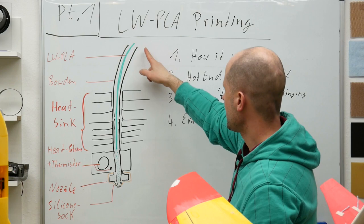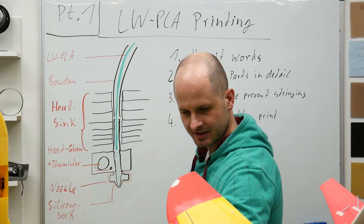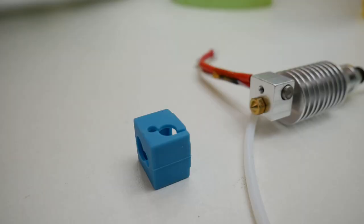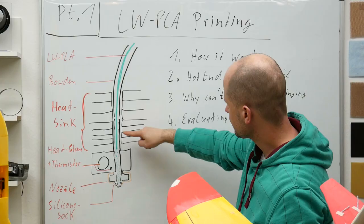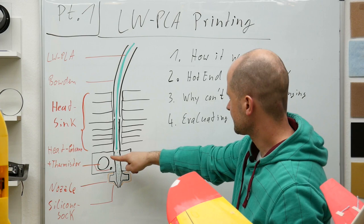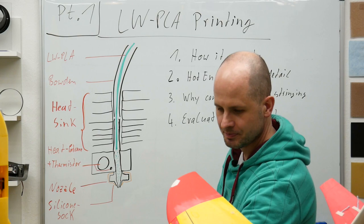Let's start with the hotend. We've got our Bowden — this is a Bowden hotend. Inside we have the lightweight PLA filament. This is our heatsink. Here I've got a V5 hotend; this is how it looks like in original. After the heatsink, there is the heat block with the heating cartridge and the thermistor. And at the end, we've got our nozzle with a silicone socket. Now, what is important on this heatsink while working with lightweight PLA?